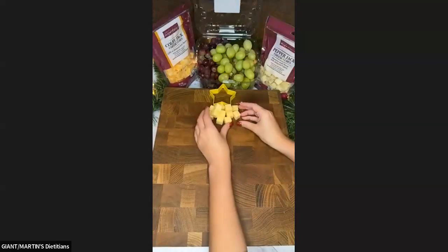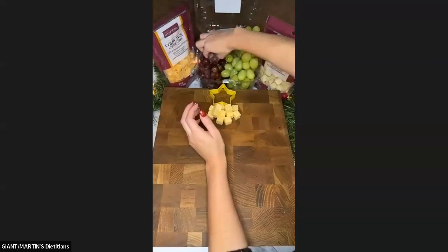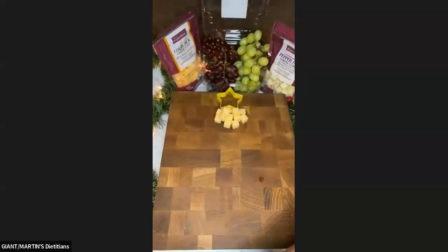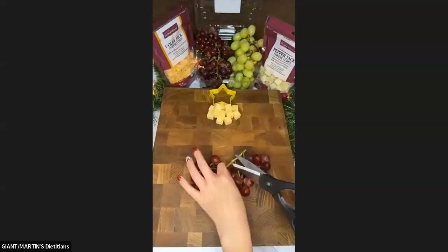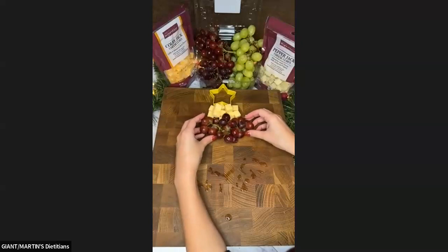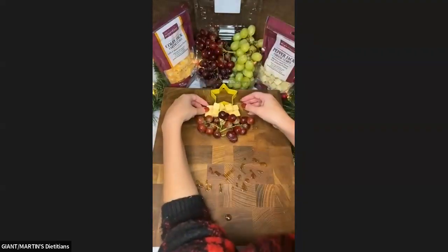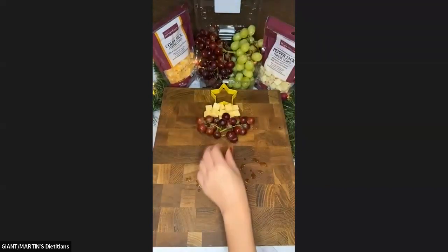Now I'm going to do some of the red grapes first. I'm going to pull out a smaller bunch of the red grapes. You could pull all of these off if you wanted, but I'm going to leave mine together because then some of that greenery pokes out and looks like tree branches. Now we have the grapes and we can add more on top to cover things up as we go.